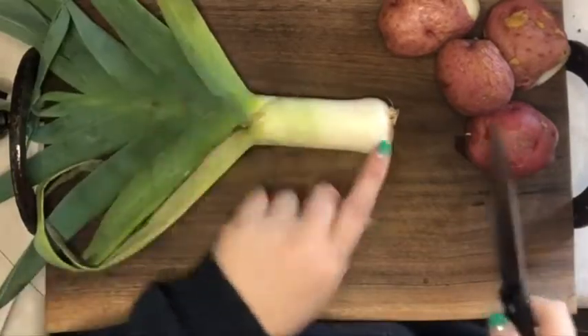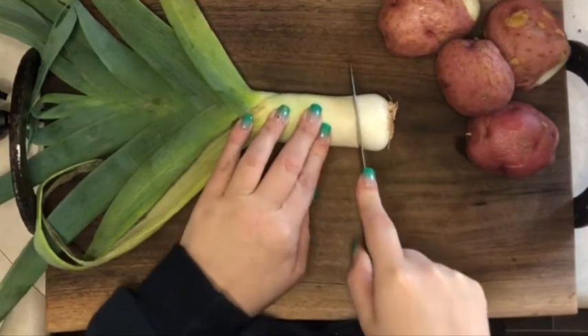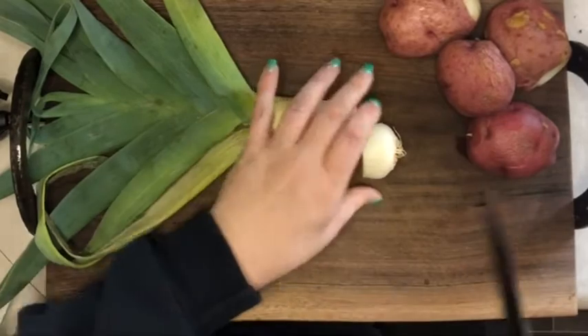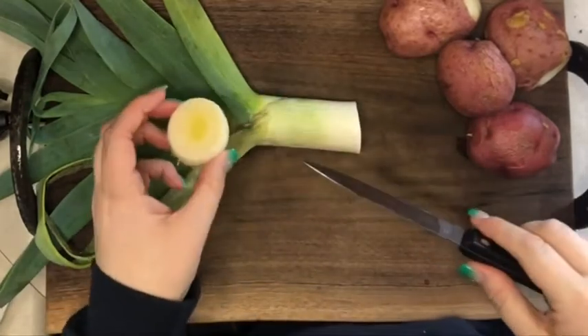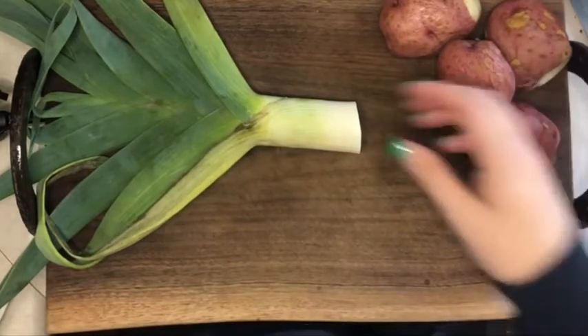I'm going to try something with the leek just like I do with the onion. I'm going to leave this bottom part with the roots attached and let's plant it and see what happens. It can't hurt — all it can do is not grow.